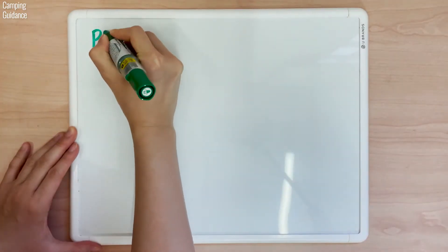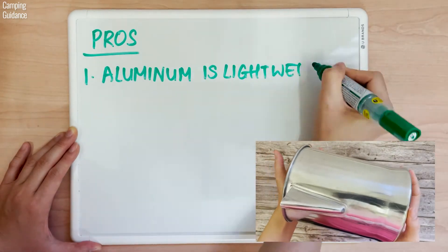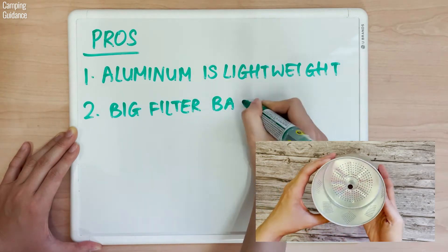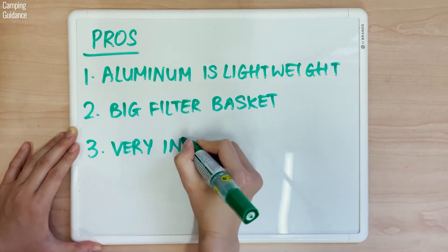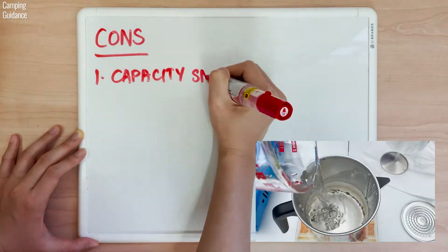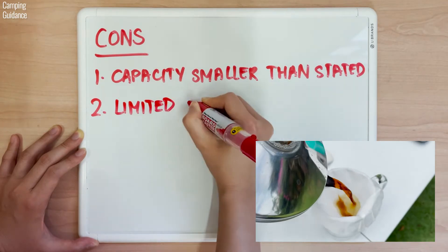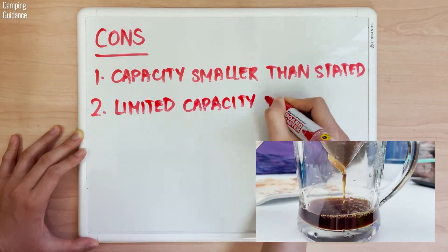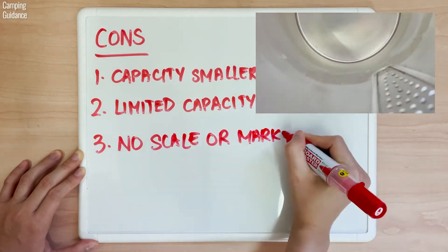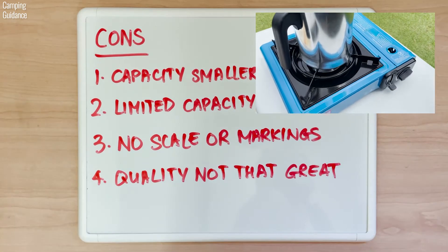For pros: the Primula percolator is made of aluminum, making it very lightweight. The filter basket is pretty big in case you'd like to add more coffee grounds. It's also my least expensive camping coffee percolator. As for cons: it's definitely not a 9-cup capacity — in fact, the capacity is pretty limited, ranging from a minimum of 4 cups to a maximum of 6. There are no scale or cup level markings, and the overall quality, finish, and construction are not that great.